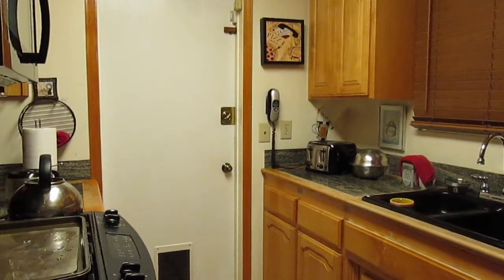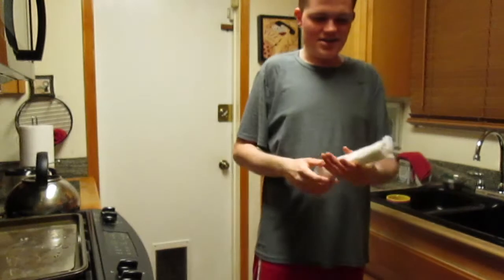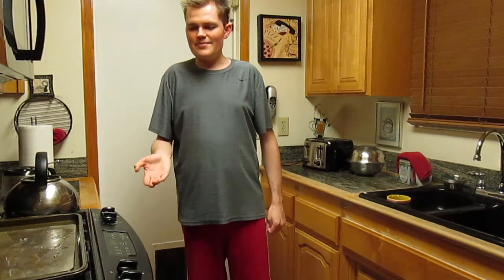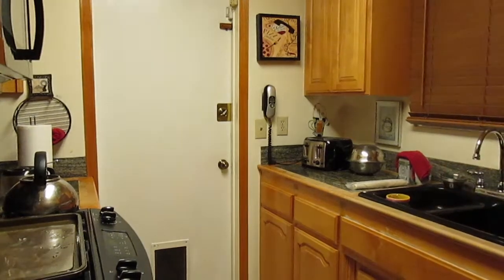Hello everybody, how's everyone doing tonight? We're going to be making a very special type of pie called a chocolate silk pie. It gets its name because it's supposed to be a very silky texture. I've got a pie tin with a lid, and a pre-baked crust. The first step is to let this thaw out, then bake it for about 10 minutes. While the crust is thawing, we're going to gather some ingredients.